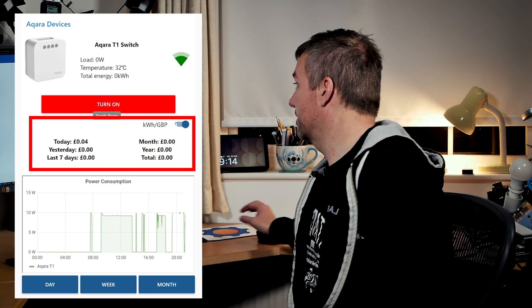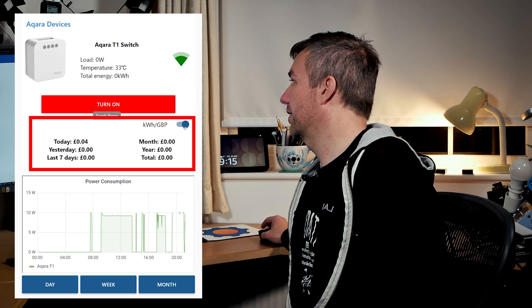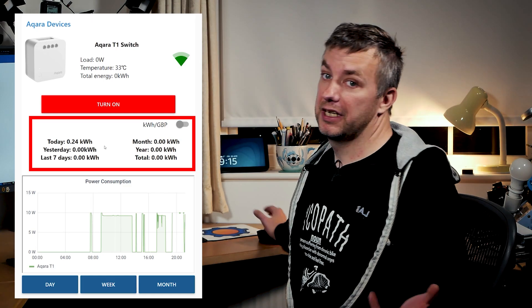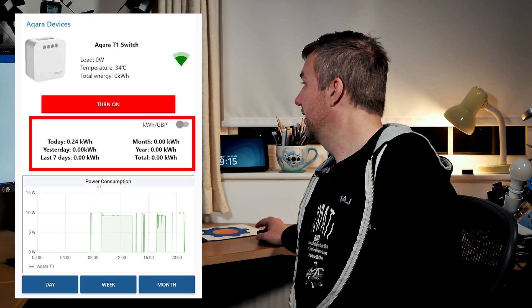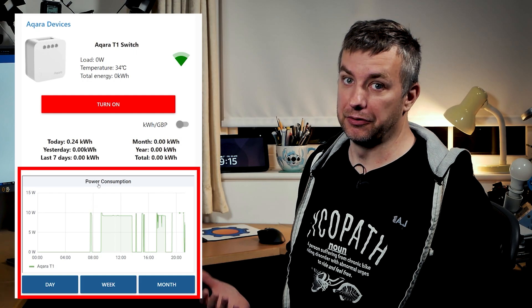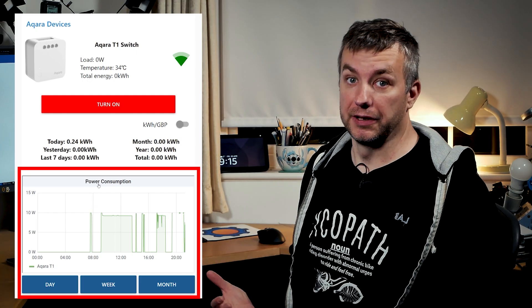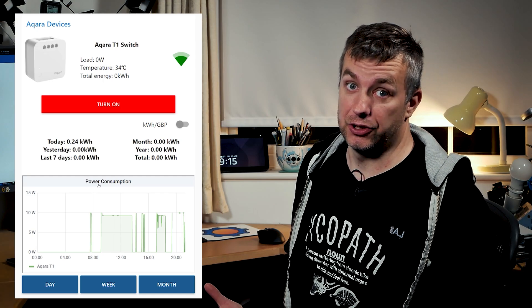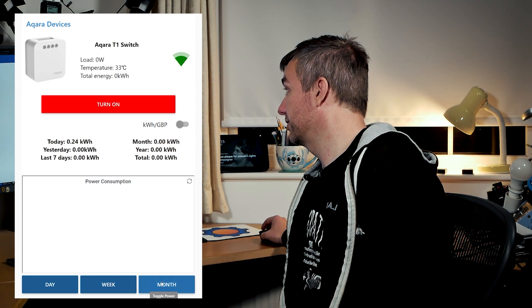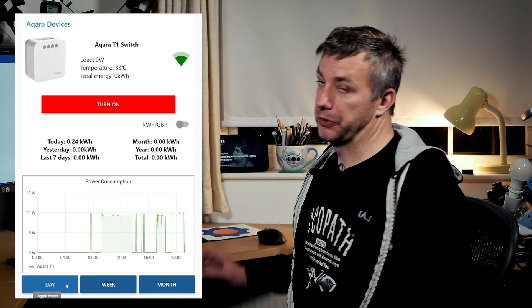Below there is some historical data which I'm also storing. You can display this information as prices — how much this device cost you to run — and as watt-hours. There's also a Grafana and InfluxDB integration, which is optional because the data above is actually stored locally by Node-RED. But if you want to take advantage of Grafana and display those beautiful charts where you can select date ranges, I'll show you how to link that as well. The same data, apart from temperature, is going to be available on relays that don't have power metering.